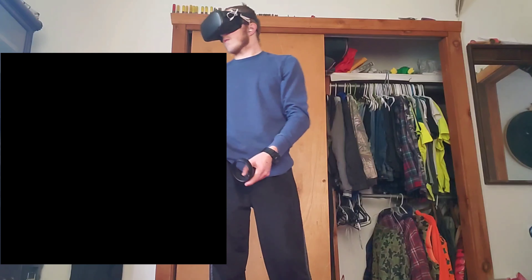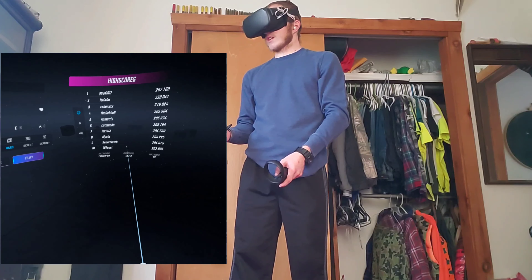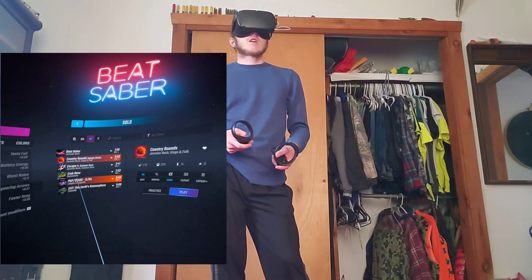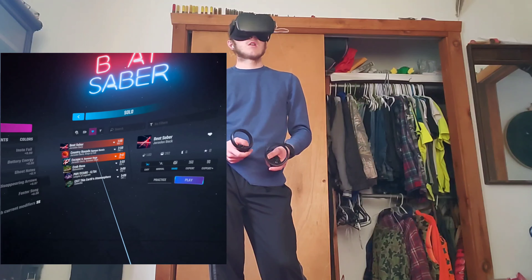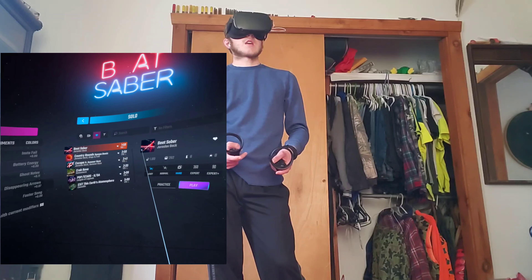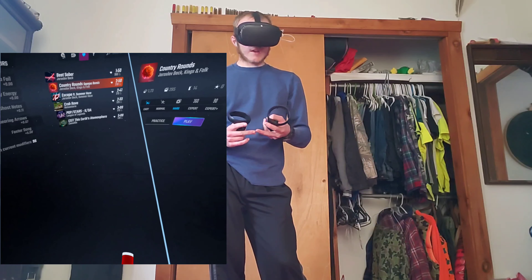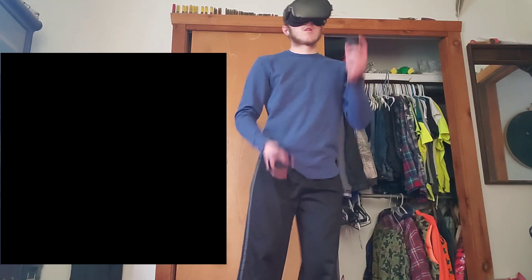Actually got a full combo on that one, which is really nice. My highest score is 176,148. Country Rounds has to be my favorite song in the game — a very close second is Escape, and then Beat Saber itself. I also like Crab Rave — you know, like the M19 and MK2 carbine, I had Crab Rave going into it. But yeah, on to Country Rounds.